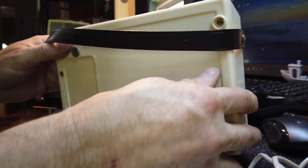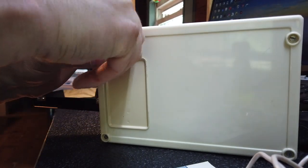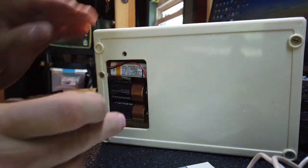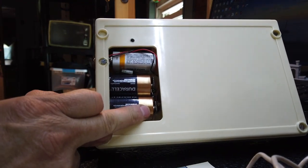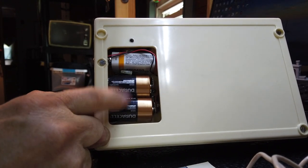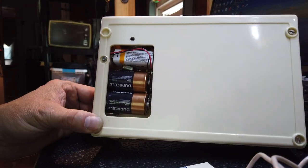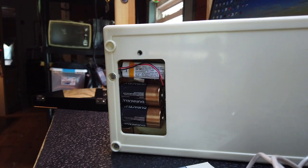The battery compartment is located right here, and I'll open that up for you. It's got two C-size batteries for the motor control and they're in parallel, so it's a 1½ volt motor. And then it's got a transistor radio battery for the audio portion, much like the other tape decks we have seen in my videos up to this point.